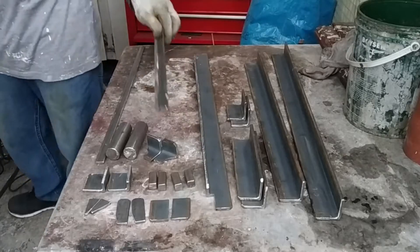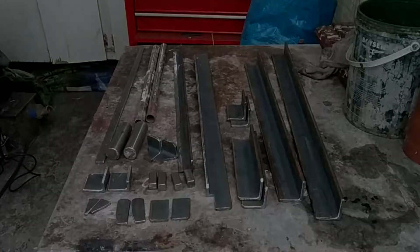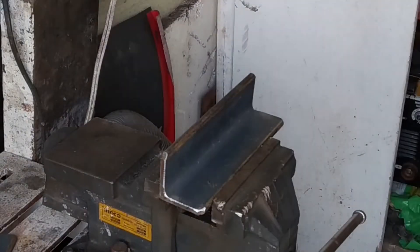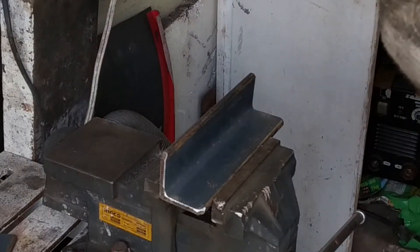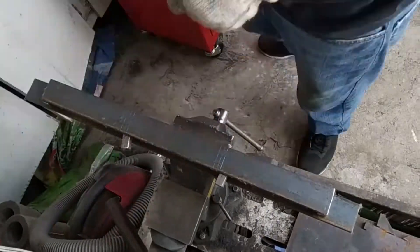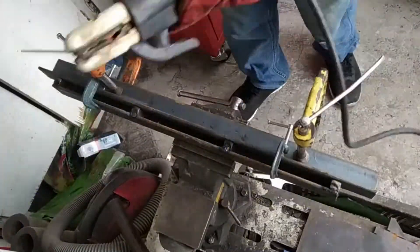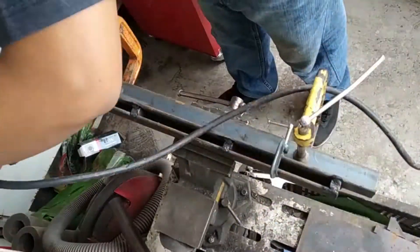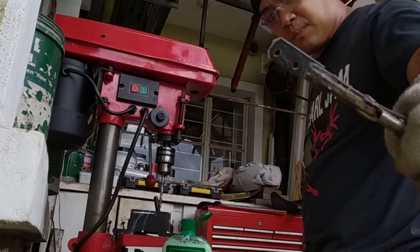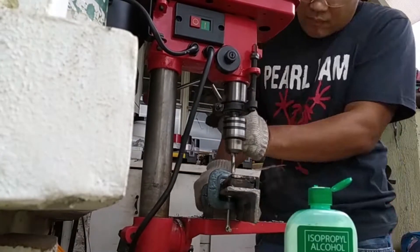These are all the parts. The next day I did all the drilling work. I simply laid everything out first, then put in some center punches. I discovered that this process is faster. I'm using a liquid in an alcohol bottle — it's actually a water-soluble cutting oil mixed with water.